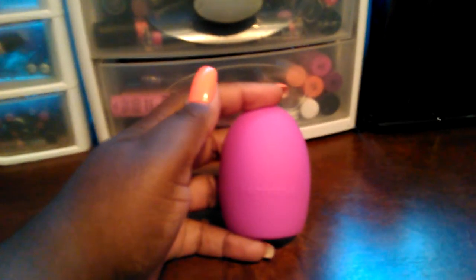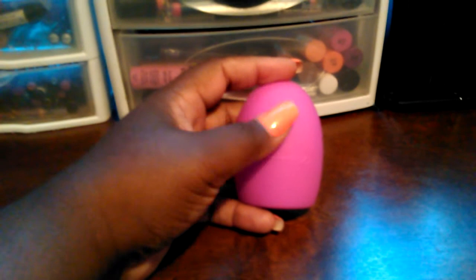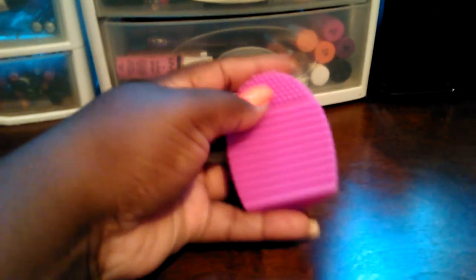Hey my Judettes! I'm coming to you guys with a short video today. I ordered this little contraption from Amazon. It's made by Hot Rose. What it is, is it has ridges on the back and it's a portable brush cleaner that you slip on your two fingers like so.